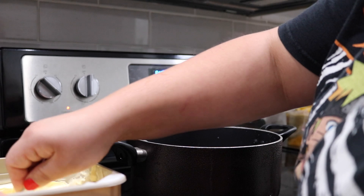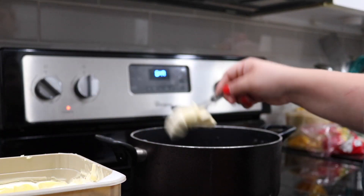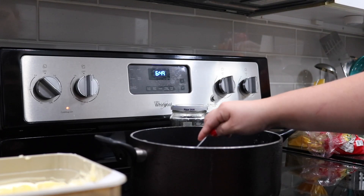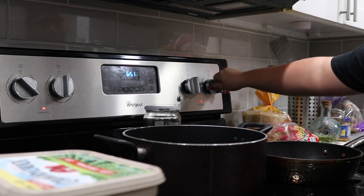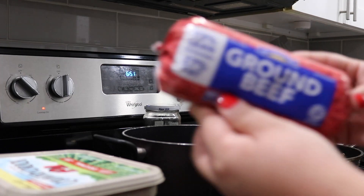We are starting out with some butter and we're going to add this into our water. Usually I wait for my water to boil up and then I'll add it in, but right now it's okay. It's still going to cook the same, so it's fine.